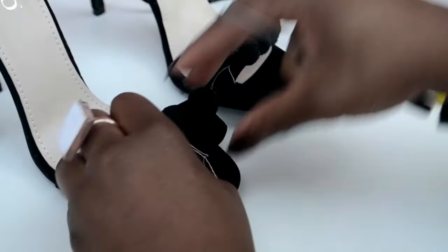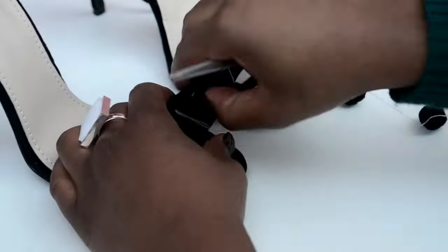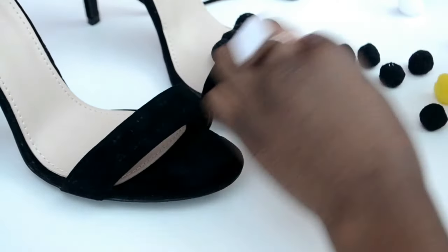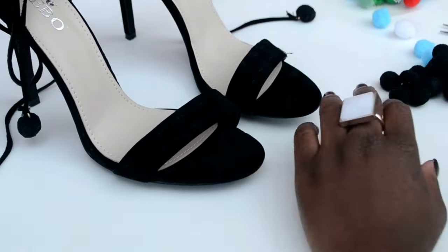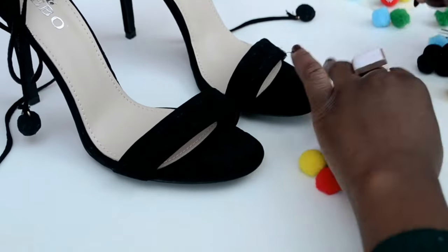The first step is to prep your heels. For me, I had to take off the existing pom poms, but if your heels are plain then you're going to skip this part. If you're reusing some heels, you want to take off anything on the front part.